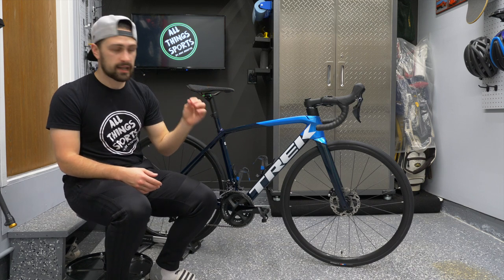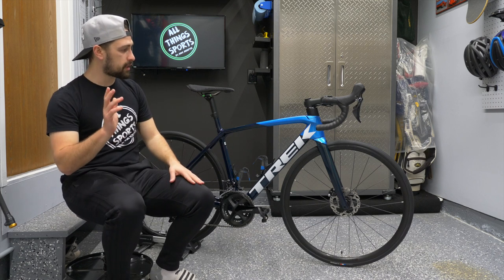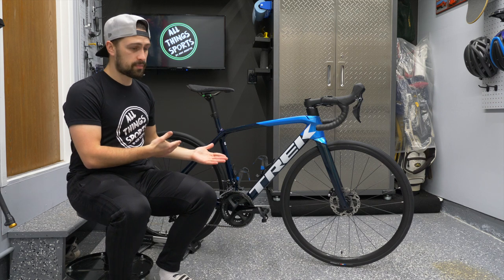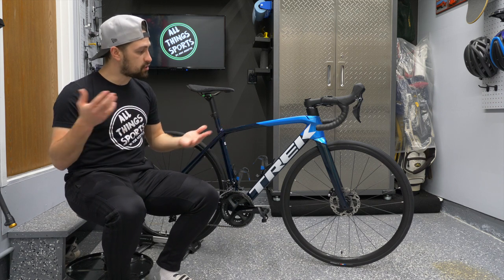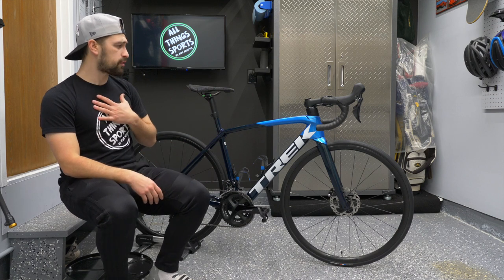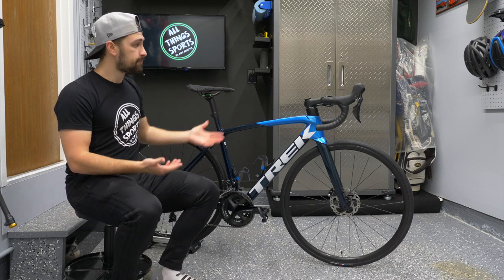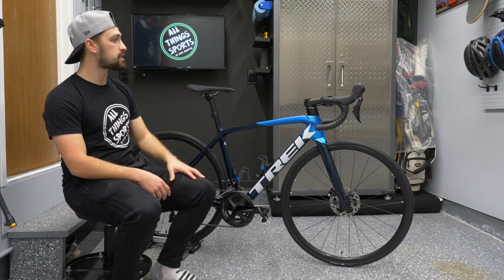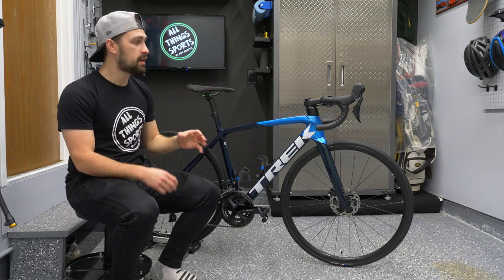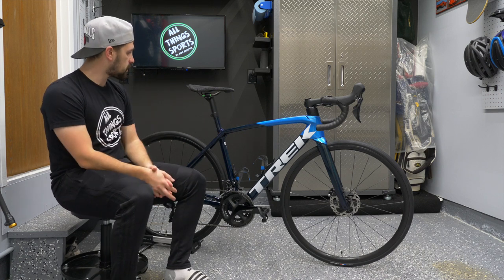At four thousand dollars Canadian, you're reaching a certain price point — you don't get electronic groupsets, but you're getting Shimano 105, which is arguably one of the best out there, and you can always upgrade the wheels later. I personally love the way the bike looks in this paint colorway, and having the integrated cables and the flexibility of the Bontrager Blendr stem system makes the whole front end look really really good.